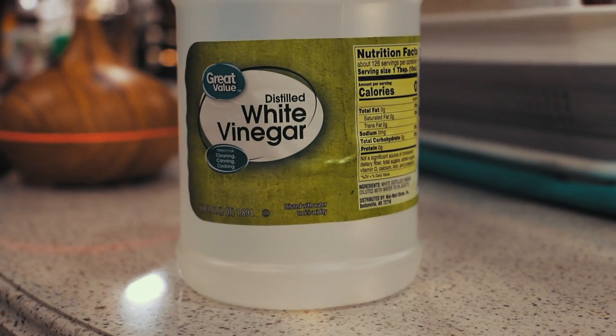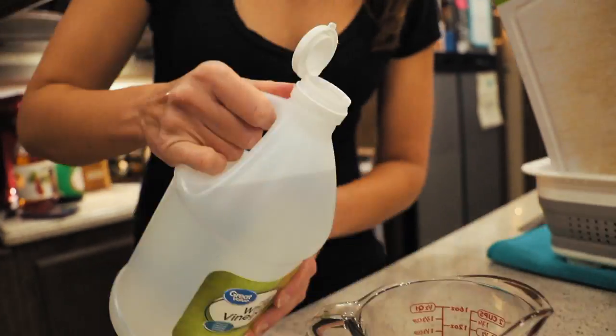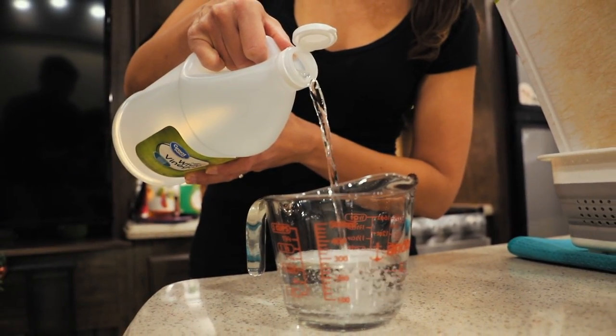So you made it through the process - not so bad, right? If you're having a hard time rinsing all that bleach out, it might take two or three refills to get that bleach taste out. What you can do is put some vinegar in your freshwater tank, let that sit for a bit, and run that through your lines.